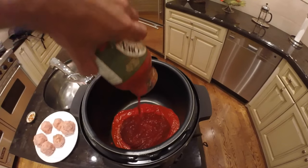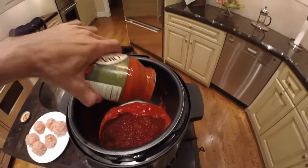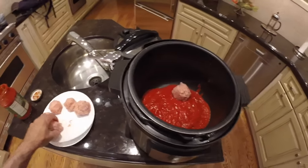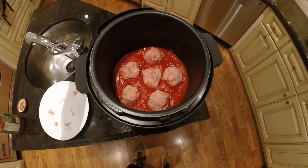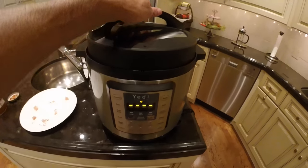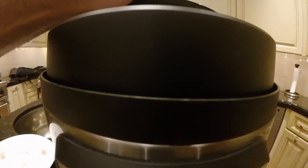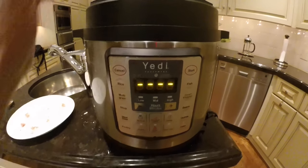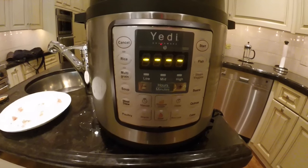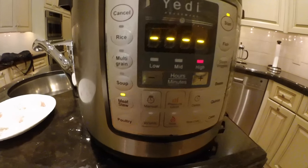Next we're going to add our meatballs. Now that all our ingredients are in the inner pot and we're ready to cook, we're going to put the top back on — just turn the top to the left, make sure the lock arrow is aligned with the arrow below it. Now we have to select a function key, and to cook these meatballs we're going to click the preset function key 'Meat Stew.'